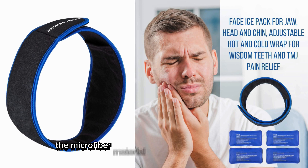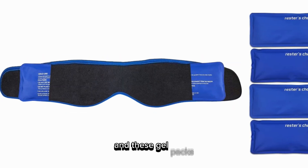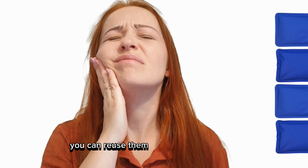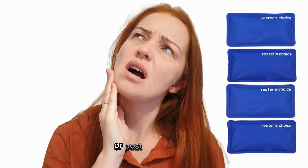The microfiber material is super gentle on the skin — no itching or discomfort, just soothing relief. And these gel packs? They're the heart of the product. You can reuse them whenever pain strikes, be it TMJ, migraines, or post-surgery pain.